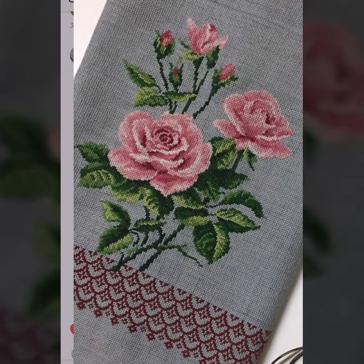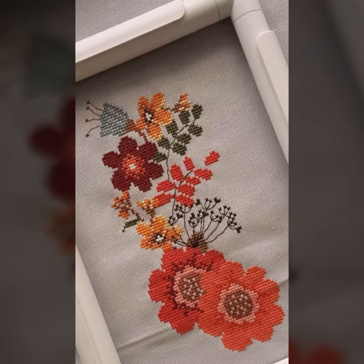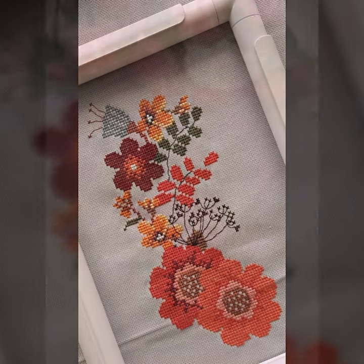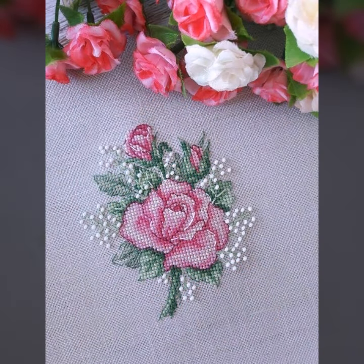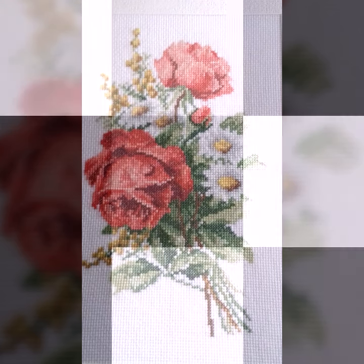A lot of flower patterns can be easily made using market-available patterns, so you can make them at home. Cross stitch patterns can be made in different accessories like table mats, net mattresses, and many more items.